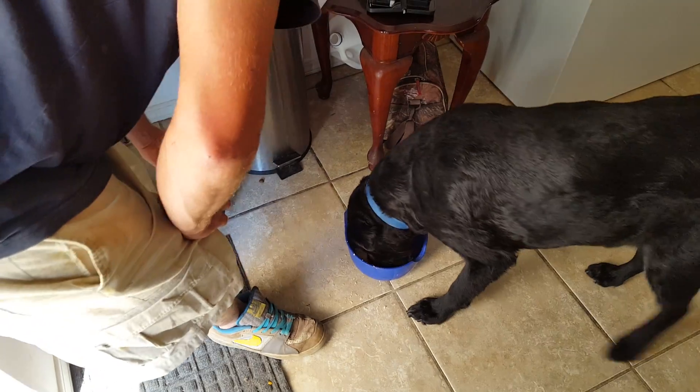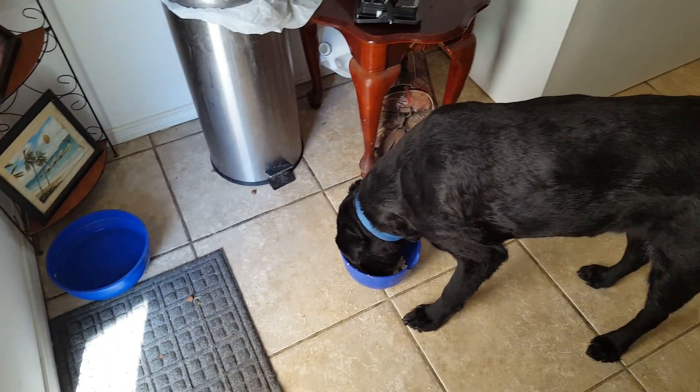I think you have the potential for like a dog line of food or something. I'm surprised. So you can greet. Okay, let's go.